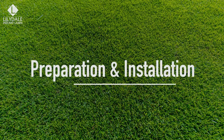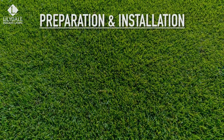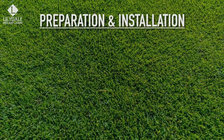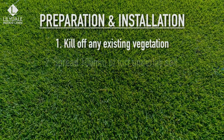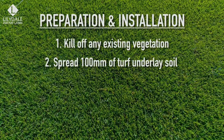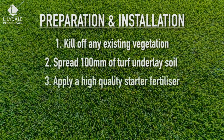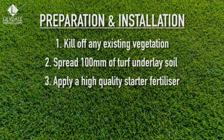Preparation and installation. Before Sir Walter DNA certified is laid, it's important that you follow these steps: kill off any existing vegetation using glyphosate or a similar non-selective herbicide; spread turf underlay soil — we recommend at least 100mm; and apply a starter fertilizer to encourage deeper root growth and to support the lawn while it's getting established.